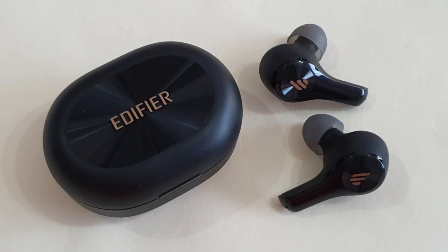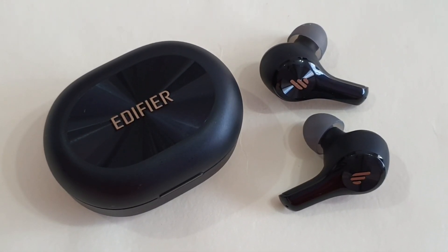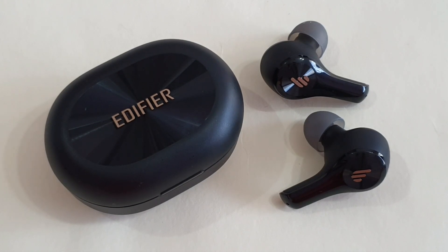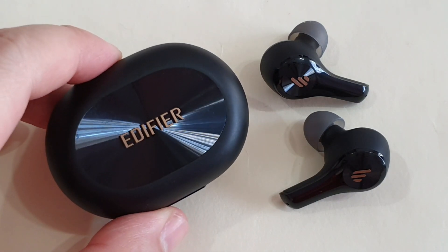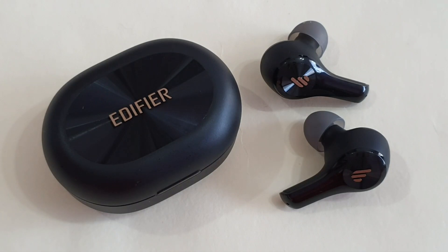That's my pre-unboxing and first impression of the latest Edifier X5 true wireless earbuds. I tried wearing them briefly — they felt very comfortable in the ears, and the sound output is also very nice with good bass and loudness. I'll need to try it out for the next one or two weeks, so if you have any questions let me know down below. Thank you so much for the huge support — take care, stay safe, and peace!